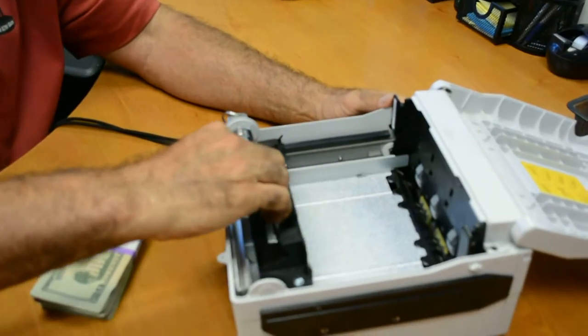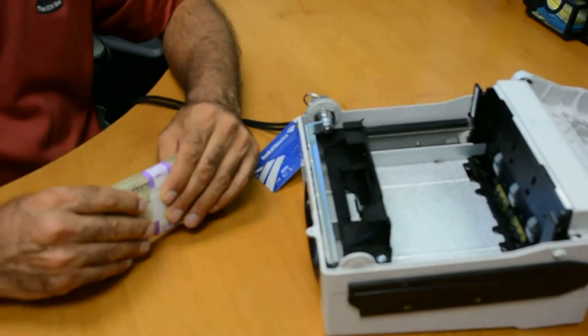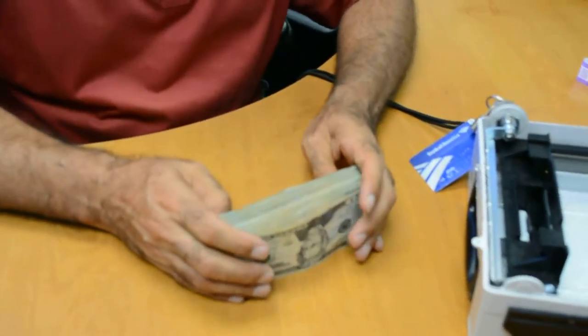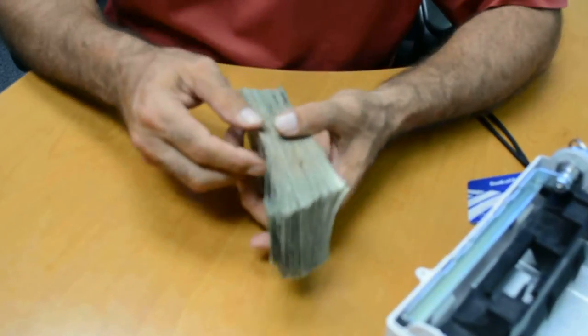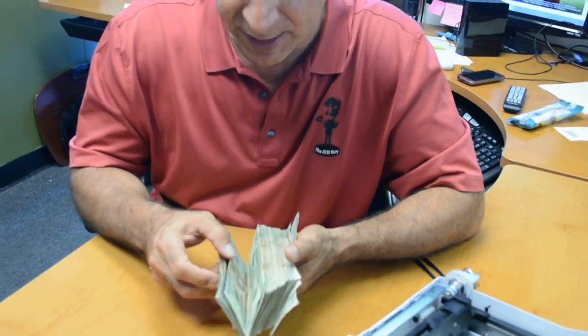Pull the lever back — that way you have plenty of time and room to set the money. Here's our $2,000 from the bank. So we're now going to look at the bill quality. What we want to do is put the bad bills in the back so that they're the last ones that get dispensed. If you just kind of blow through the money, you'll see the bad bills.